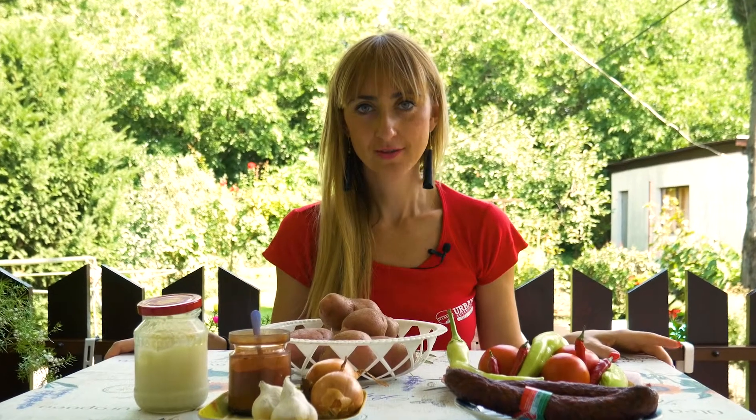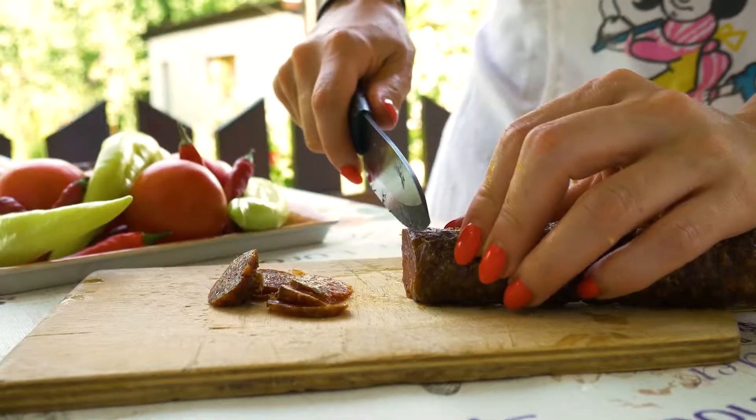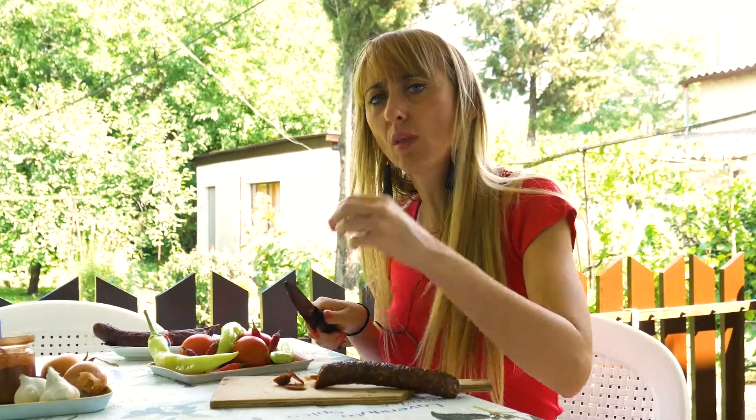We are at grandma's kitchen and here are the ingredients for the paprika skumpli. Peel the potatoes and slice them into the size of your thumb. Chop the sausages into very slim slices.